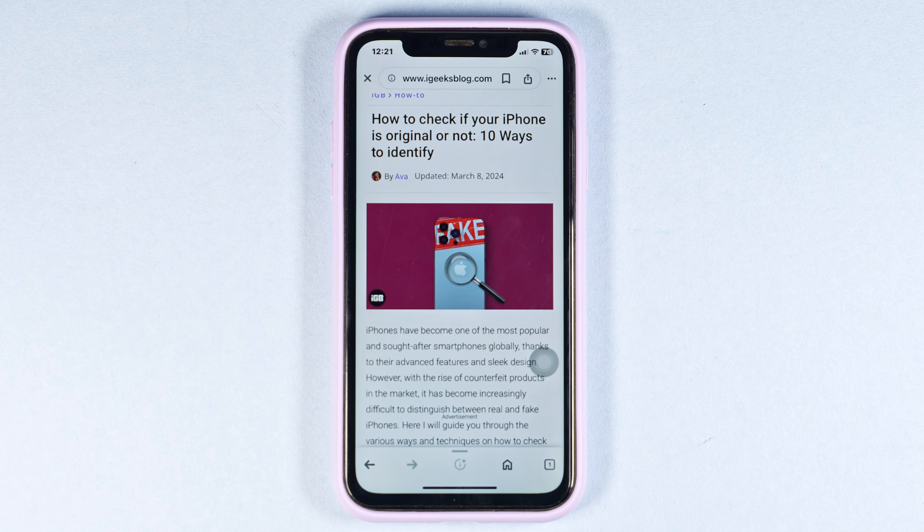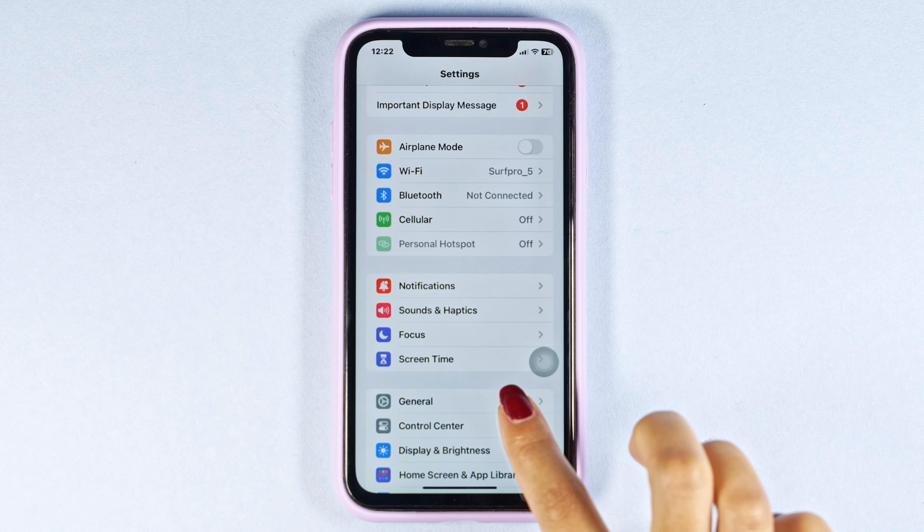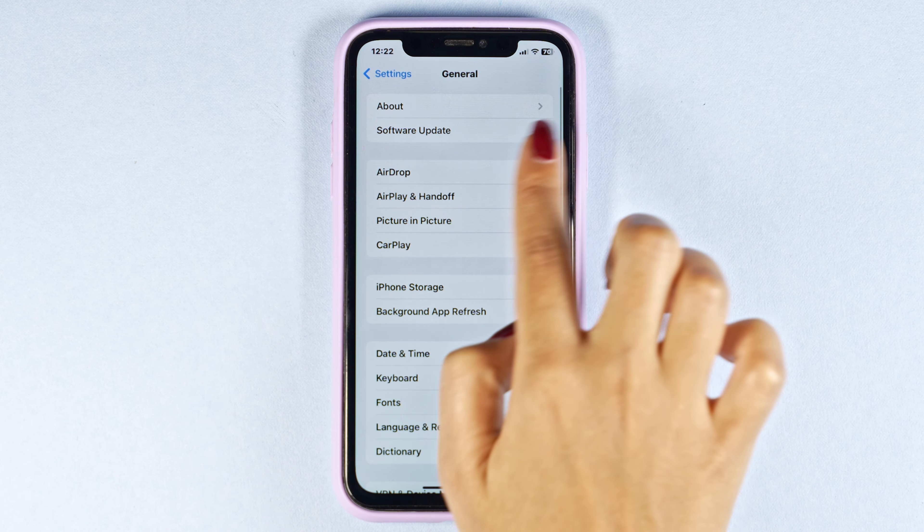Next, go to Settings. Scroll down, navigate to the option of General, then hit towards the option of About.